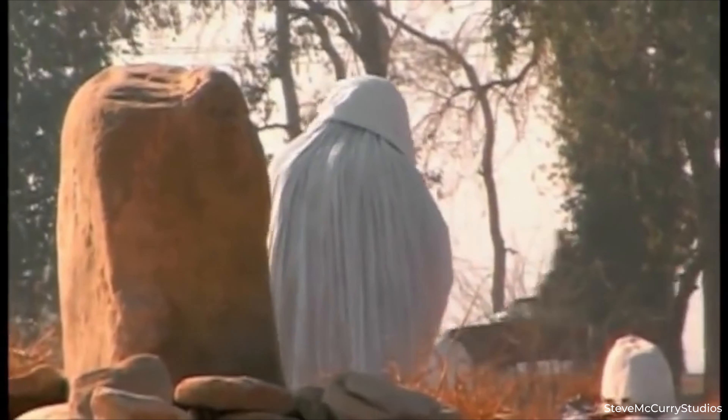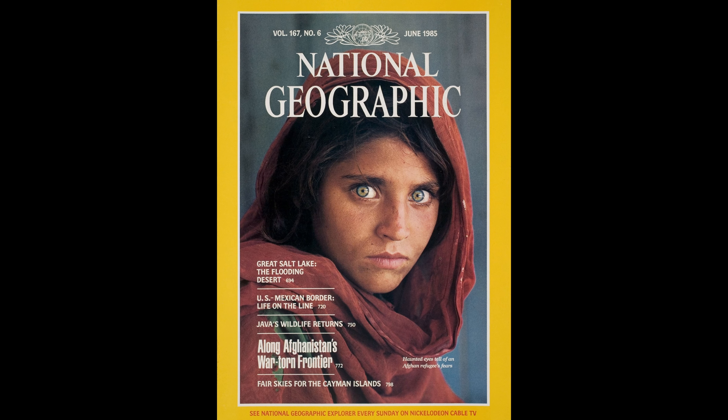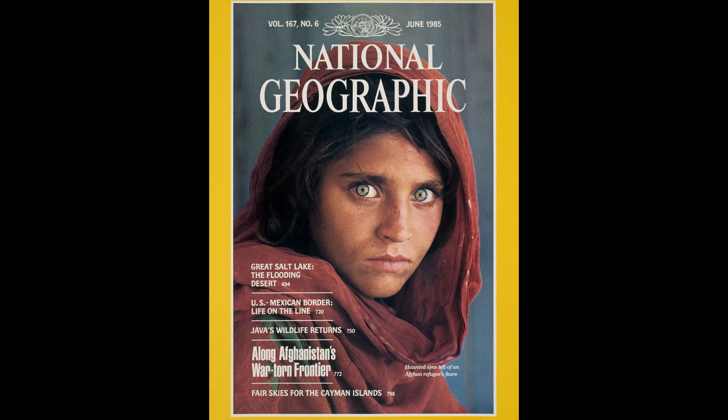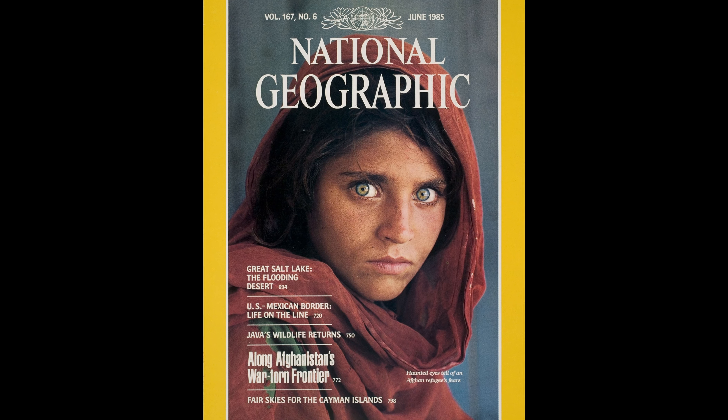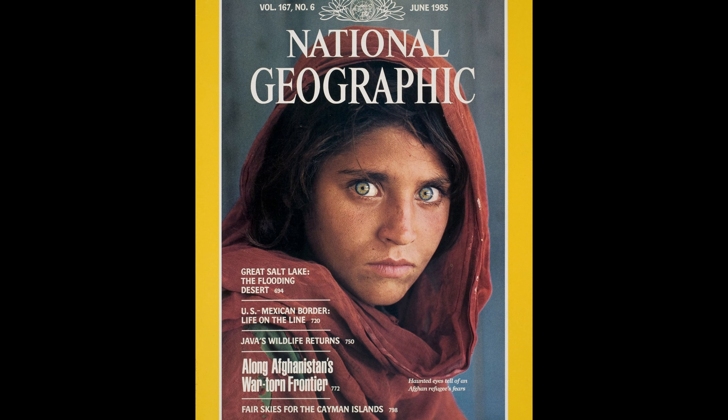That weight came in the form of a gaze from a young woman. Sharbat Gula's gaze speaks volumes — not just about her own experiences, but about the pain and resilience of her entire people during those turbulent times. This image is a voice for the voiceless, a face for the faceless, and a reminder that a single click of a camera can change the world.